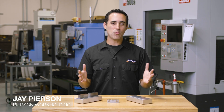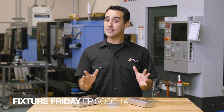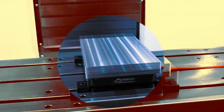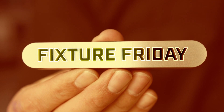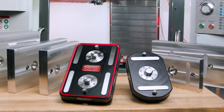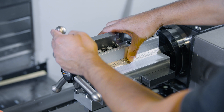In this week's Fixture Friday, we're highlighting a new workholding method: palletized workholding, but rotary style. If you're subscribed, you've seen that we've highlighted a lot of fixtures using our pallet systems, both the Pro and Mini, but we've recently added the ability for pallets to be held with our Roto-Vice workholding system.